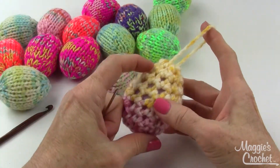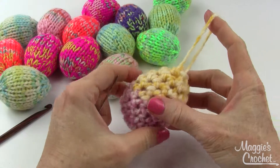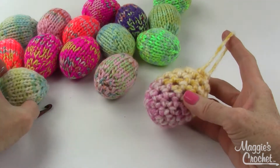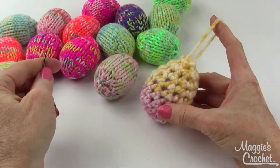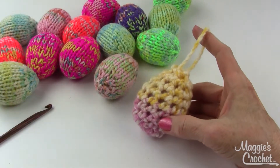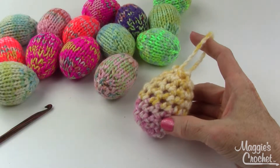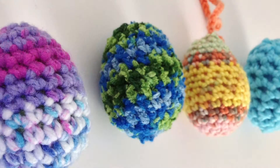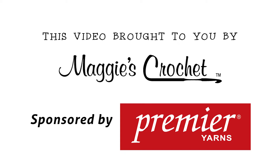There are a lot of colors available in the chunky Serenity yarn, so the possibilities are endless — you can use multicolors, solid colors, or mix and match. They make adorable little gifts or little treats for the little ones. Thank you for watching, and make sure you subscribe to our channel — links to everything are listed below.